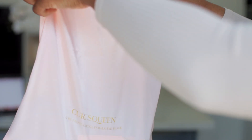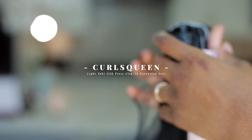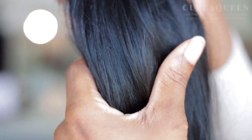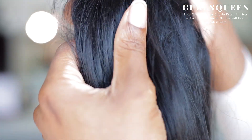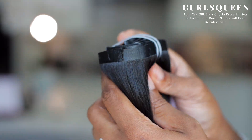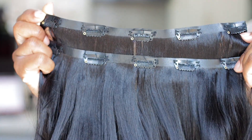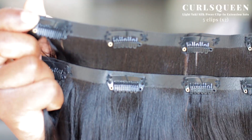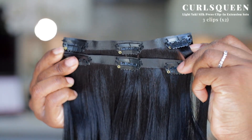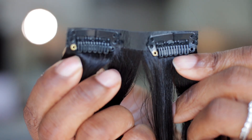There's also a thank you card. Now this is why you're here — this is the Light Yaki Silk Press Clipping Extension Set from Curls Queen. Look at the texture; this is literally the same texture you would get from my hair if I have a silk press. This one is 20 inches in length and I got it in one bundle. In this bundle you get two wefts with five clips, two wefts with four clips, two wefts with three clips, and four wefts with two clips.